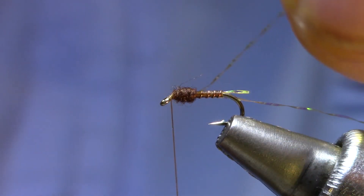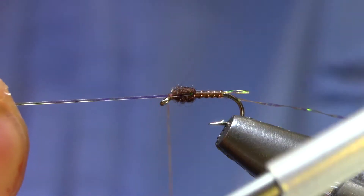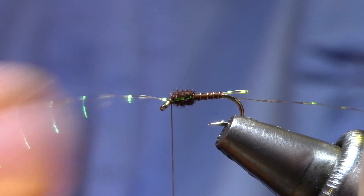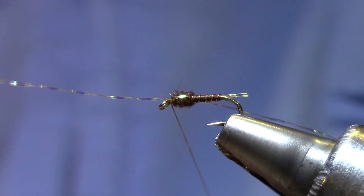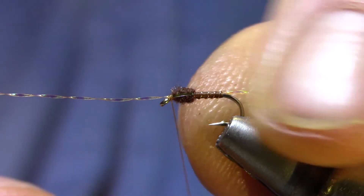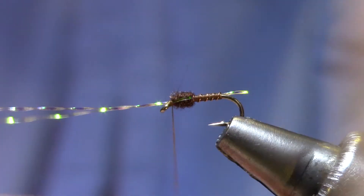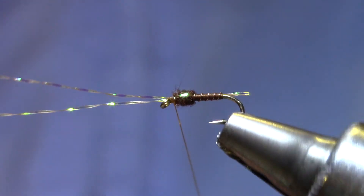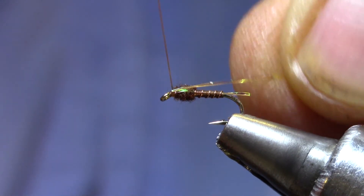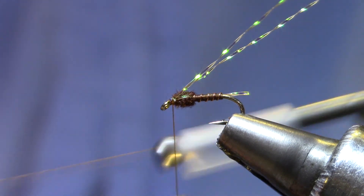To get the kink out of this crystal flash we're just going to stroke it a little bit. The wrap of thread we make is going to be pretty loose until we get it into place. That gives you a nice flat reflective surface there. Let me do the same on the near side — just a couple of turns, nice and flat. Then I like to pull these back out of the way and cinch them down with my whip finish.